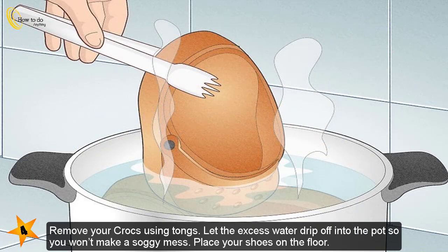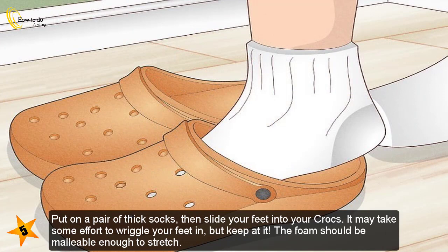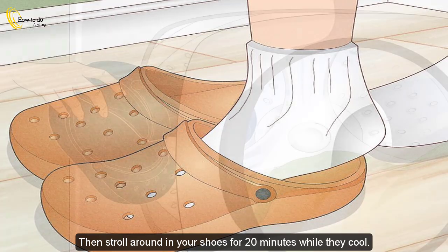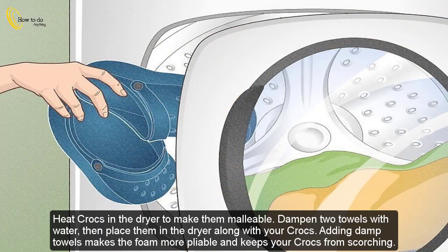Remove your Crocs using tongs. Let the excess water drip off into the pot so you won't make a soggy mess. Place your shoes on the floor. Put on a pair of thick socks, then slide your feet into your Crocs. It may take some effort to wriggle your feet in, but keep at it — the foam should be malleable enough to stretch. Then stroll around in your shoes for 20 minutes while they cool.